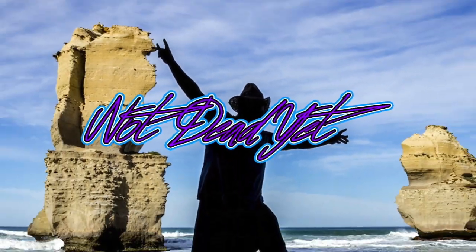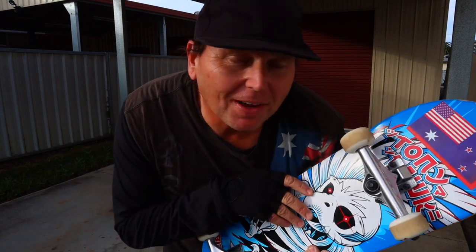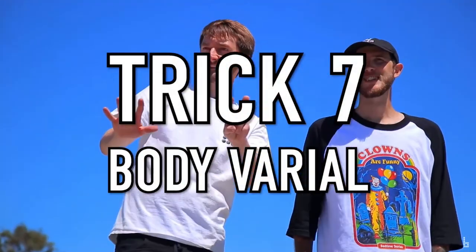Hey world, you ready? Let's do this! Yeah, skateboard challenge time. The Braille Skateboard Challenge, trick number seven, the body varial.